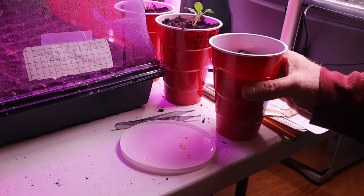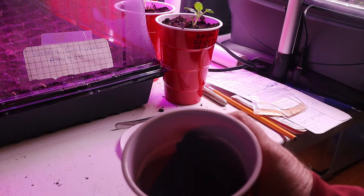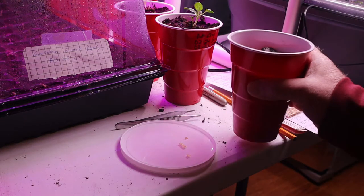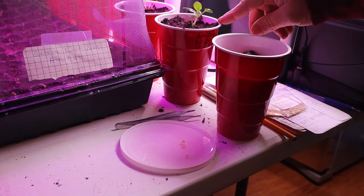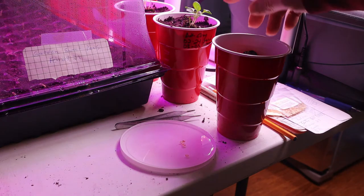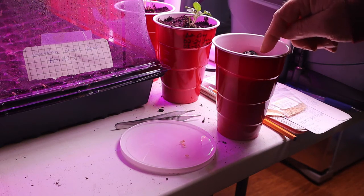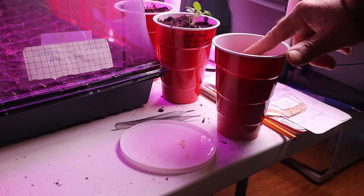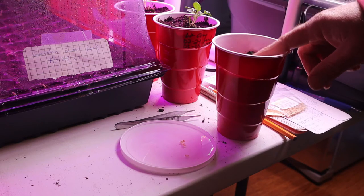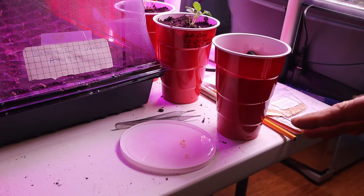I put five sponges in this cup — there are five grow sponges in here. I had five sponges that were used by the bok choy that I already moved to red cups. So I soaked the sponges for a little bit so that way they're saturated, then I put them in the Aerogarden, then I put the seeds in. That way they'll germinate faster.